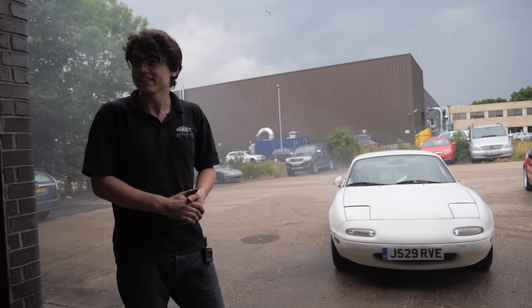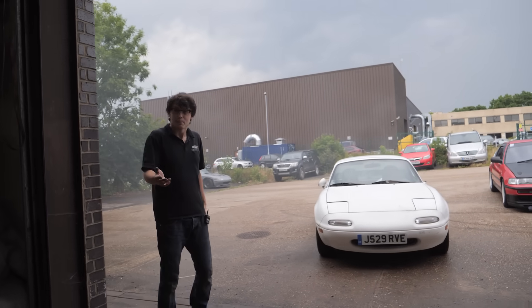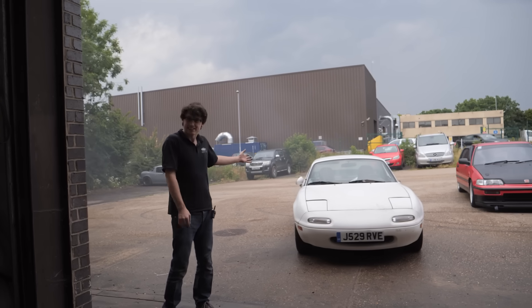That ECU install was super easy. Matt's just graced it with its first burnout on the Speeduino — plugged it right in, immediate burnout. Just worked.